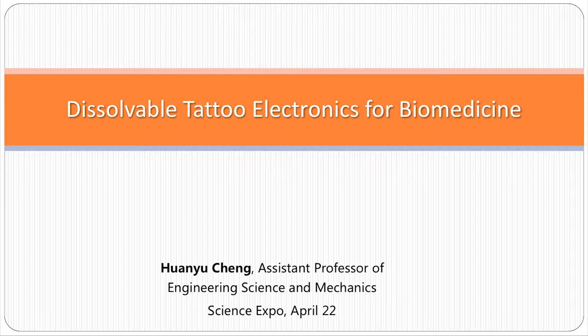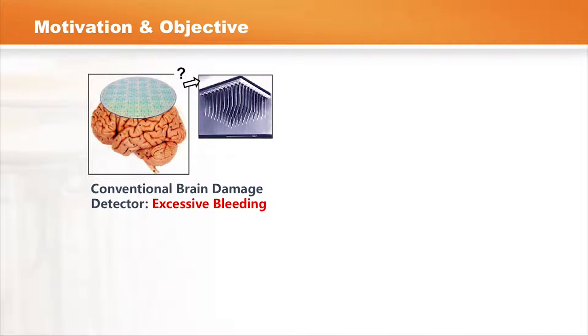Good afternoon everyone. It's really my pleasure to come here and share some of the research design on the so-called wearable, dissolvable tattoos. It's really interesting in that we find it's really something we would like to use for treating daily disease and also provide continuous monitoring.